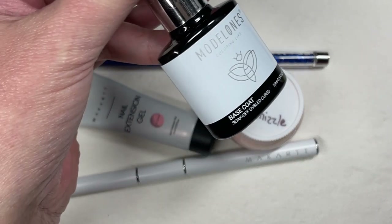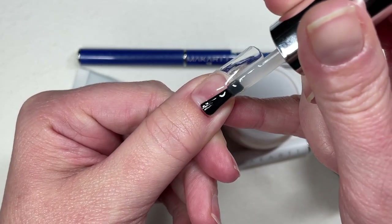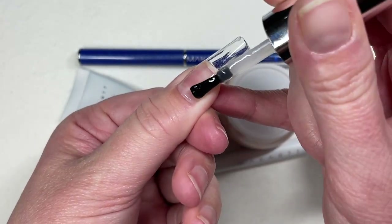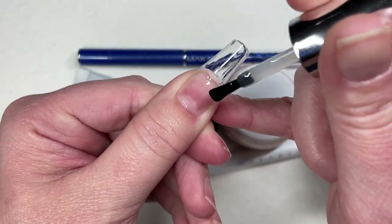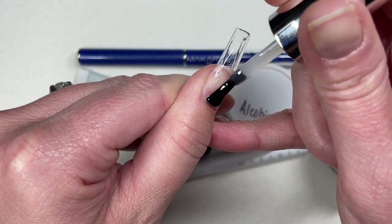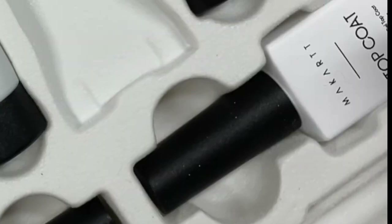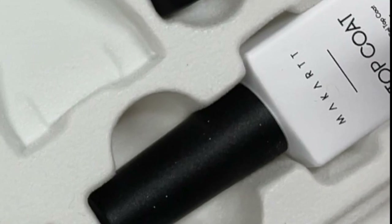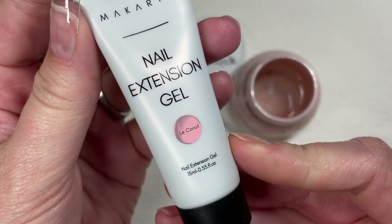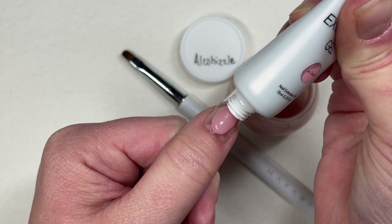I do want to use this beautiful glitter mix, and I need to apologize to McCart for using Model One's base and top coat. I must have blacked out when I pulled this full McCart poly gel kit out of the box, because the base and top coat are literally in the kit. I just didn't see them — I was so stressed out. I'm going to use this — oh hell — I think it's a French or coral poly gel.